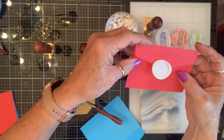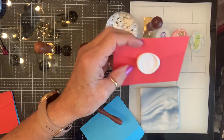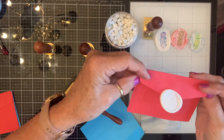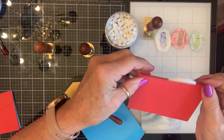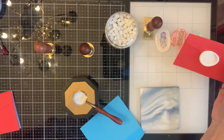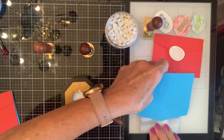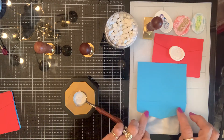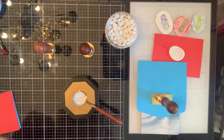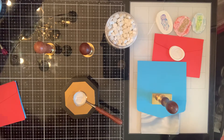If you wanted to, you could put a little dab of hot glue right there and it will seal the envelope. But this way I can add a little card in there and then close it. I'll also use this stamp as a holder — that'll work well. And while I'm doing that...